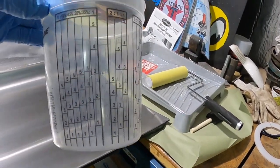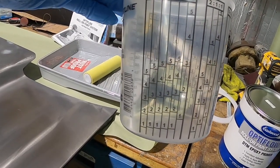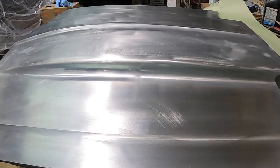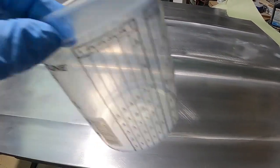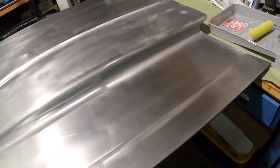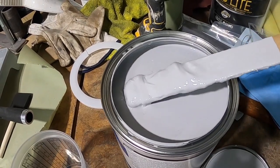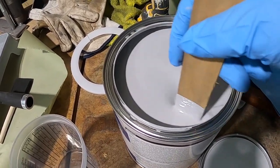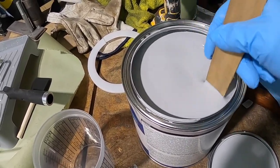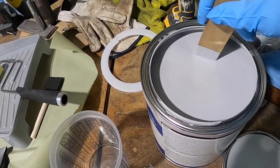I'm thinking we'll do five to five — that would be a full amount. This is a pretty big panel, so we'll do a five, one-to-one. I felt it was important to bring you guys in — I just opened the can and you can see there's heavies on the bottom, so they want you to stir it real good. We're going to stir it for a while until we break up all the heavies and make sure all the materials are mixed in.